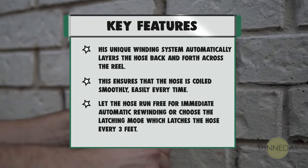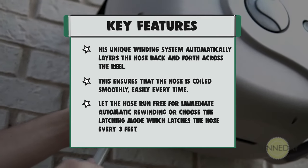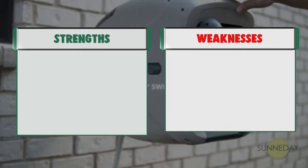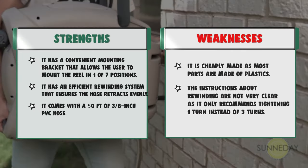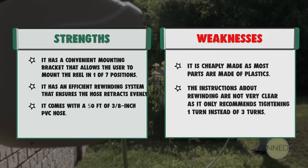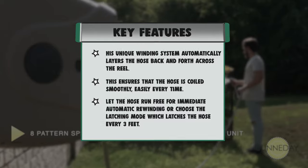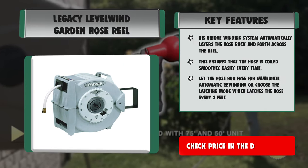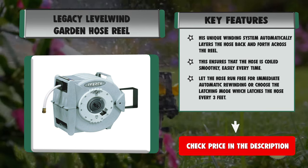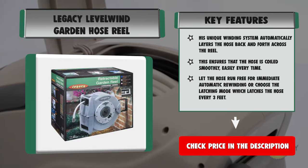Strengths: it has a convenient mounting bracket that allows the user to mount the reel in one of 7 positions, and an efficient rewinding system that ensures the hose retracts evenly. It comes with 50 feet of 3/8-inch PVC hose. Weaknesses: it is cheaply made as most parts are plastic, and the rewinding instructions are unclear — only recommending tightening one turn instead of three.